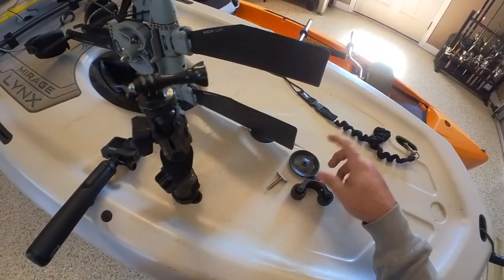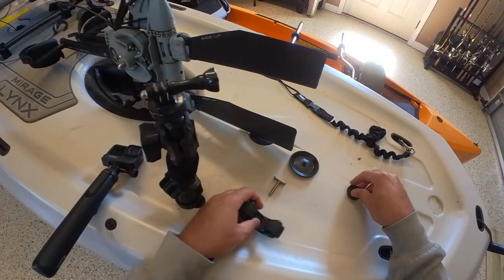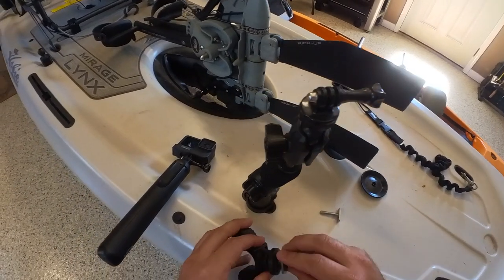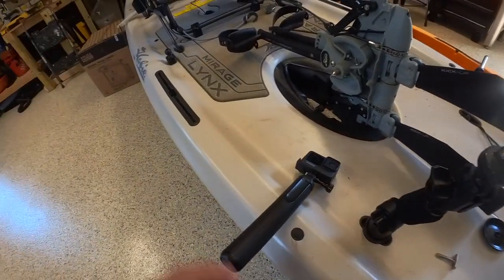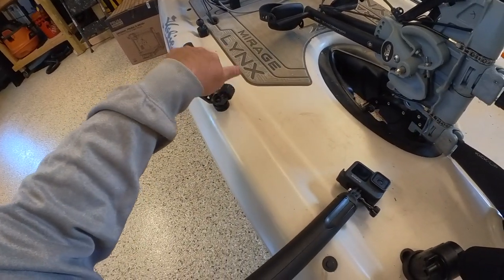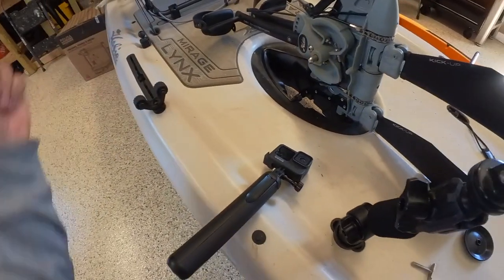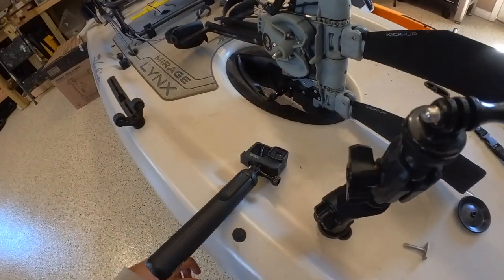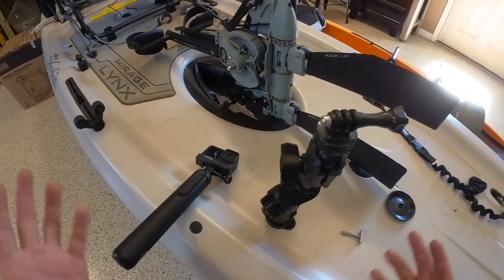Very, very simple. Then you have extra pieces. Once you have a collection, you'll have multiple size T-bolts. You simply can put this here, tighten it down, and then you have a paddle holder or a net holder. I usually put mine over there, but for the sake of the video I'll just put it right there so you can see it. Very, very simple — super easy to do.